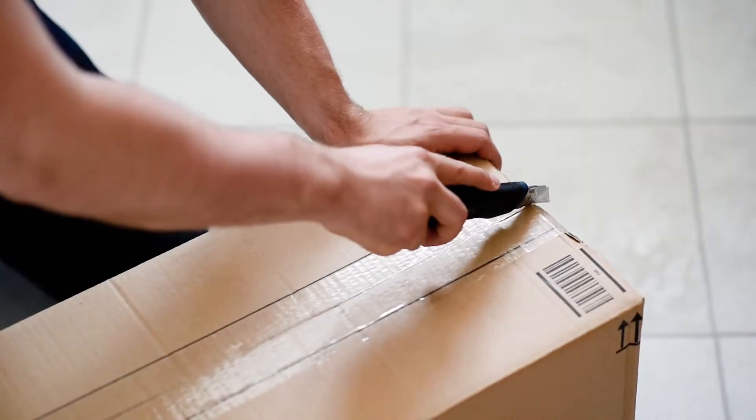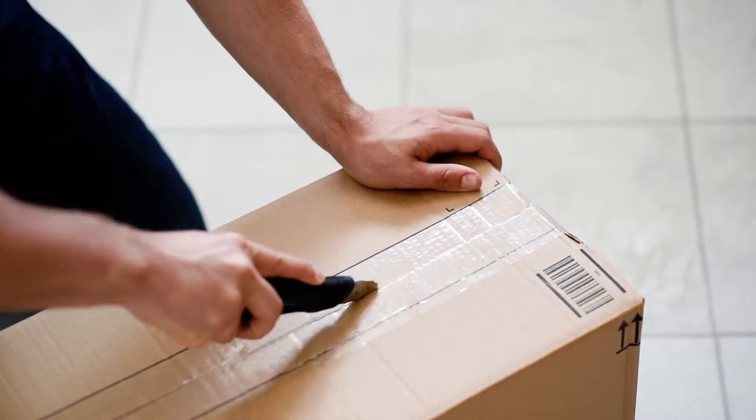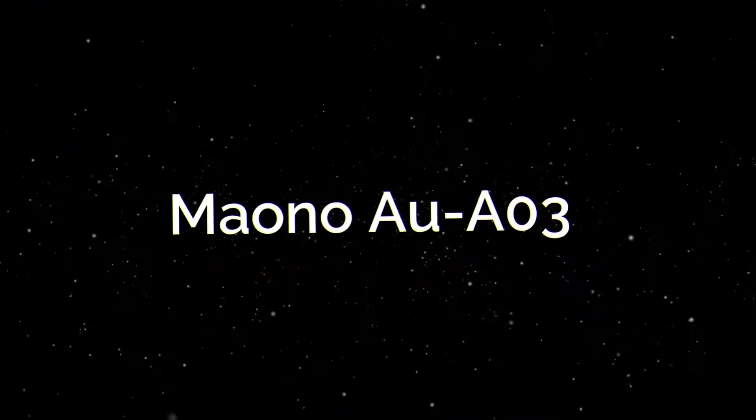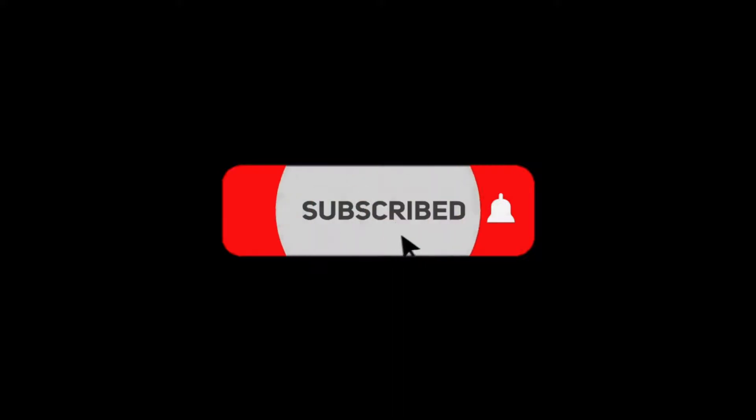Hello everyone, welcome to another video. Today I am going to be doing an unboxing and review of the Mauno AUA03 microphone. So let's get started with the unboxing.